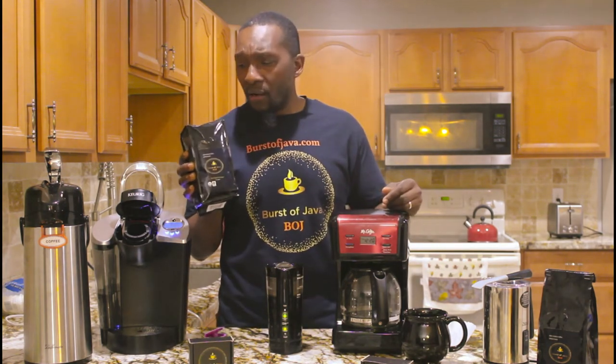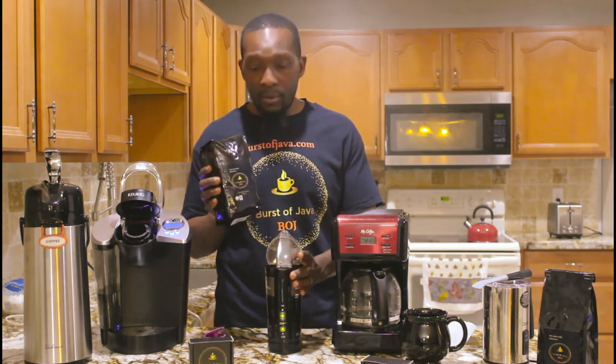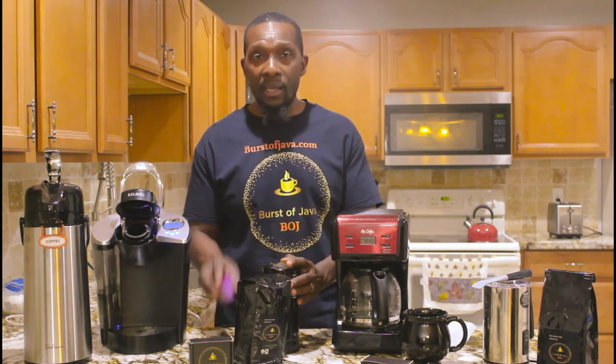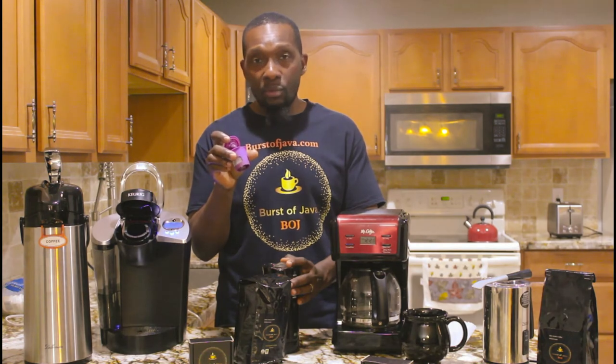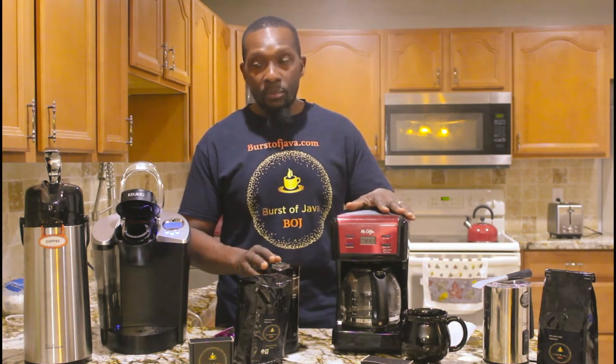For ground coffee, we will not do that. The only thing you need is a grinder. If you want to use a K-cup, you just need this reusable K-cup right here to put in your machine. I will be doing a video on that soon, and also a video on the drip machine.